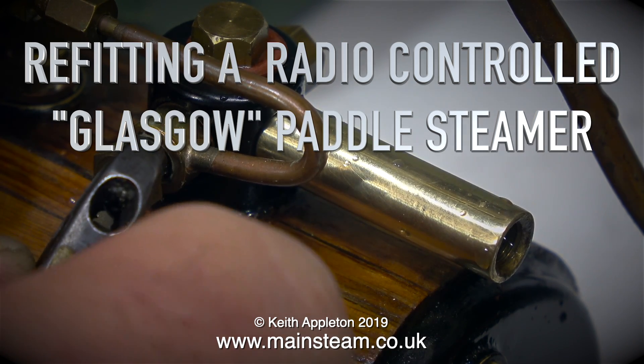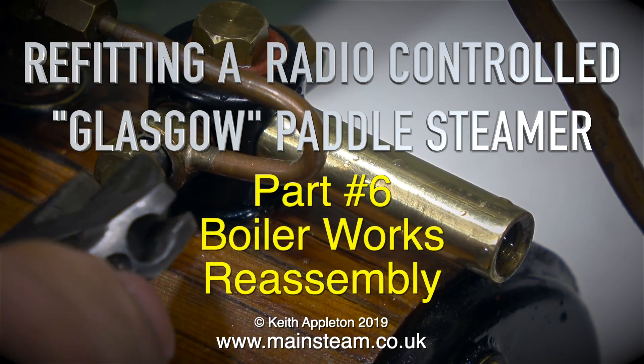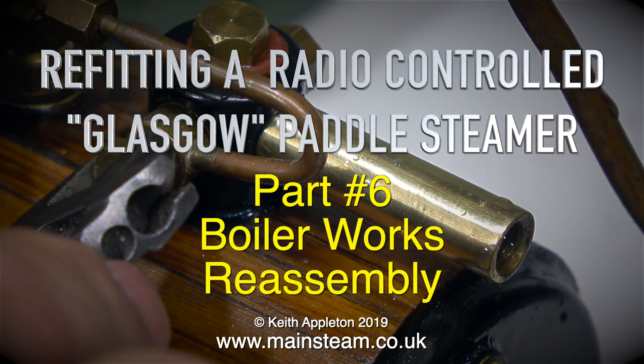Re-fitting a radio-controlled Glasgow paddle steamer. This is part six: boiler works and re-assembly.